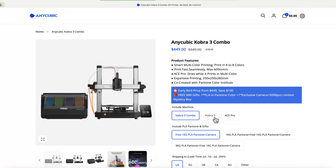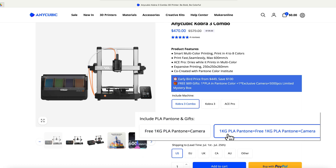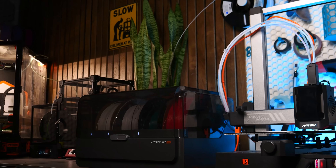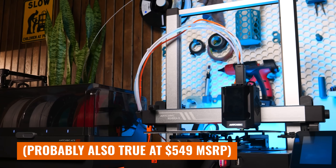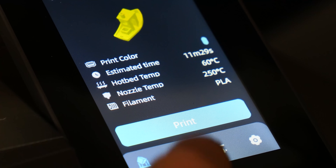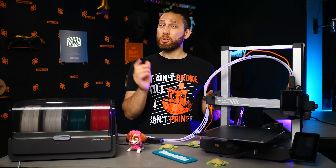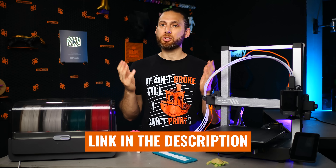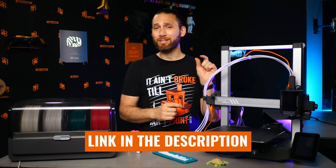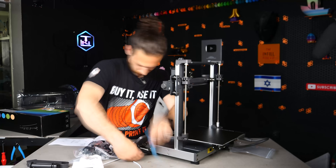Ultimately, for the $449 early bird price, which includes the Ace Pro, a kilo of Pantone filament, and an integrated camera, it's probably the best value for a mid-sized multicolor printer right now. And as long as you don't mind the proprietary firmware, I really don't think that you'll be disappointed. So if you do choose to pick one up, feel free to use my link in the description, which does support the channel a little bit, and it also lets Anycubic know that they should continue working with me and sending me cool products to share with all of you.